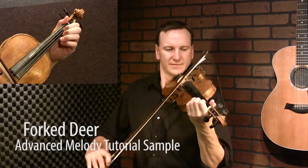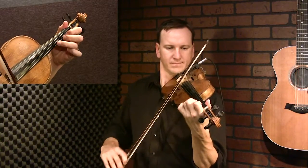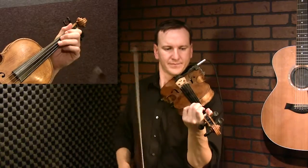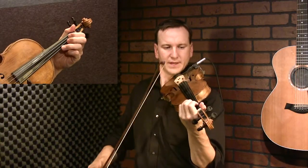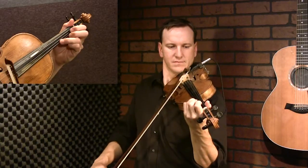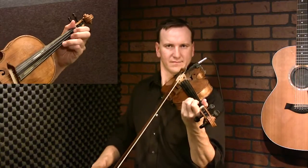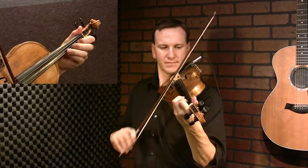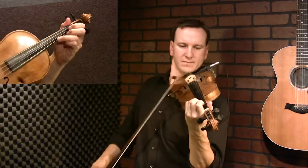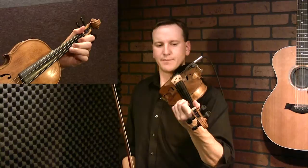All right, Fork a Deer, advanced melody. Let's get started. You can do a triplet to start. So you walk that up if you want. Instead of the basic version, you can just do a triplet up front and then save the slide for the next time around if you want. So that's first finger and then low second, slide the second up, back up to the three.